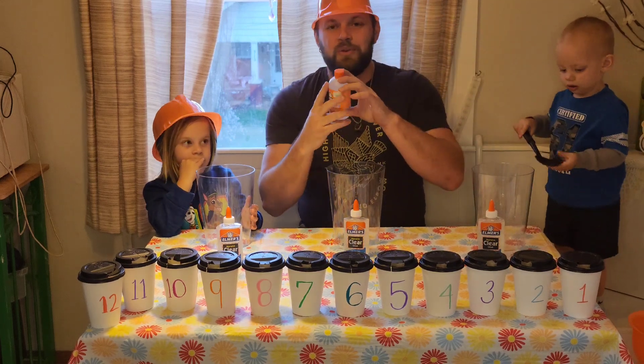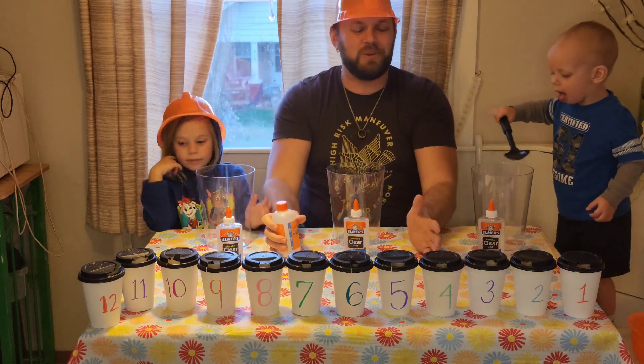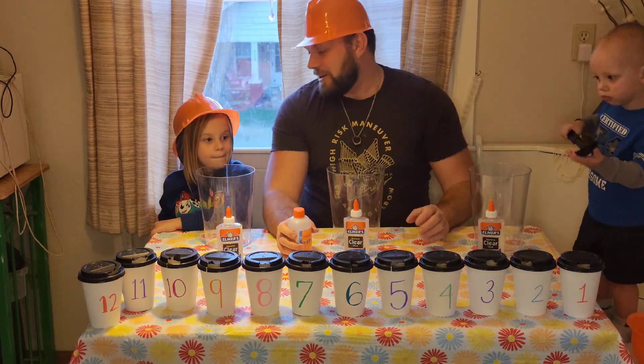So what we're going to do is we're all going to make slime, and we have 12 random cups with anything - could be anything in them - and that's what we'll add to our slime. All right, we ready?